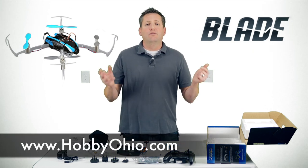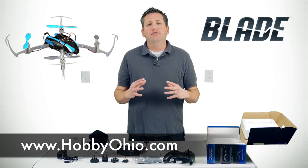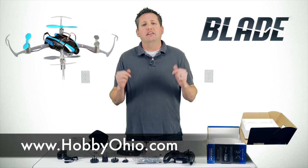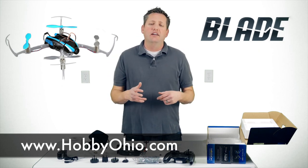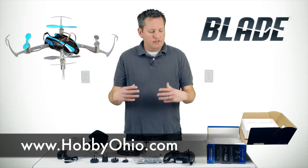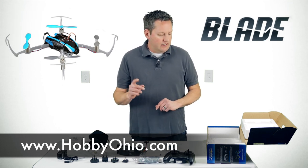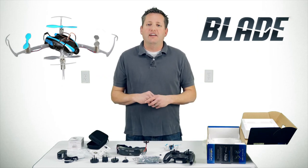Once again I need to mention our sponsors — hobbyohio.com provides all this great gear for us to review and put our hands on to give you guys more information. Check them out and support them. Let's get this stuff charged up and do a quick test flight.